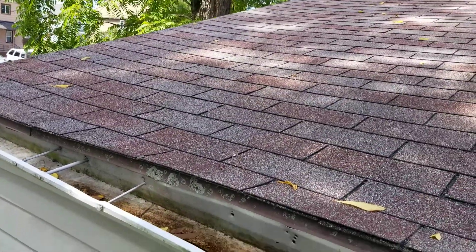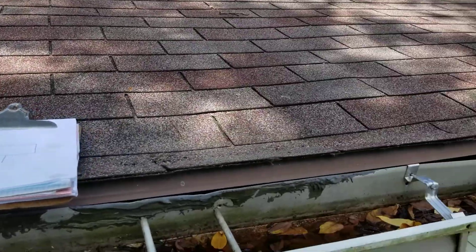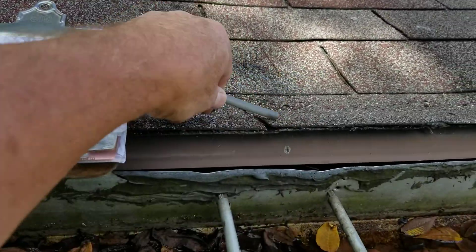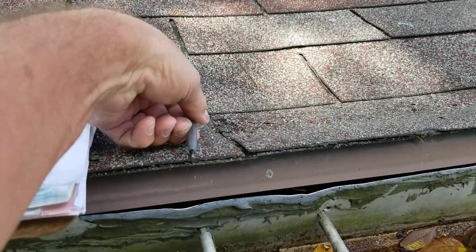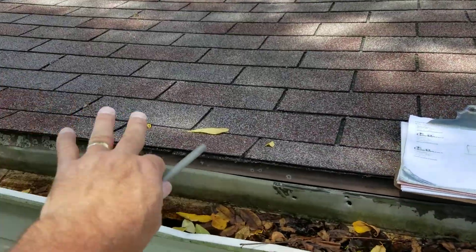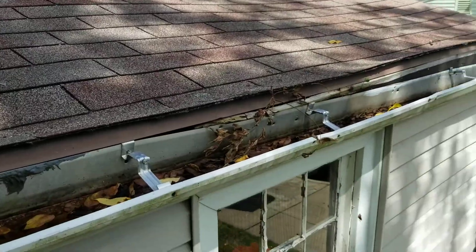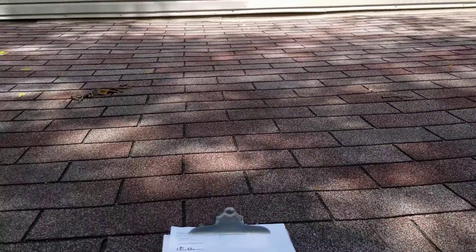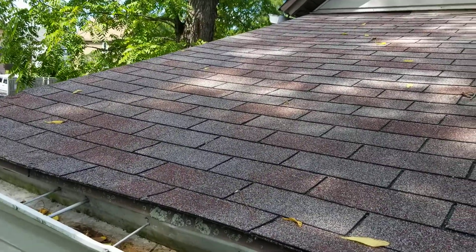We've got a little laundry room area back here, and this whole back wall is rotted. This edge is dipped down — these shingles are dipped down two inches from here to there. There's a big concaveness in the roof and water is pouring in along the whole roof edge.